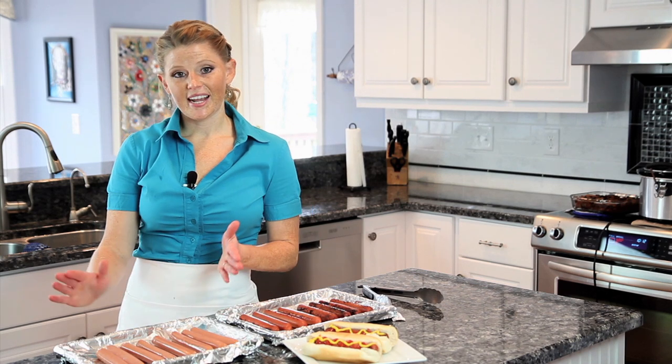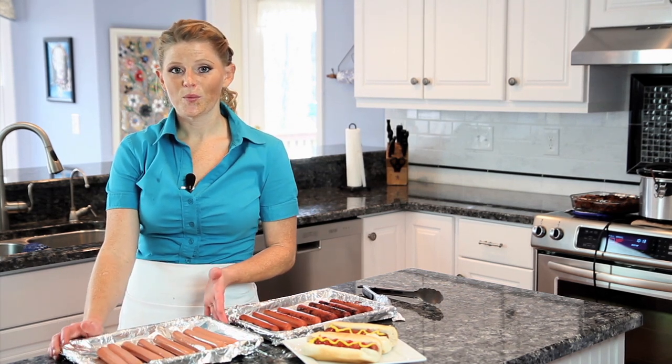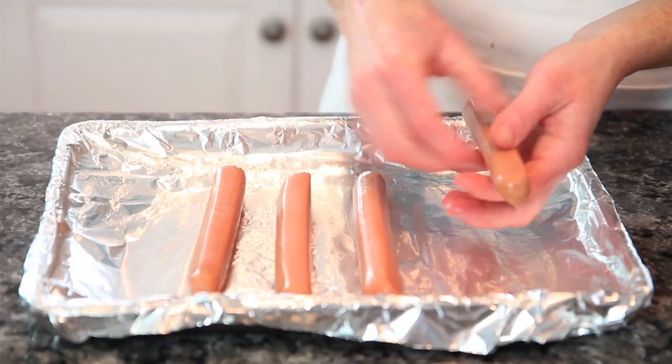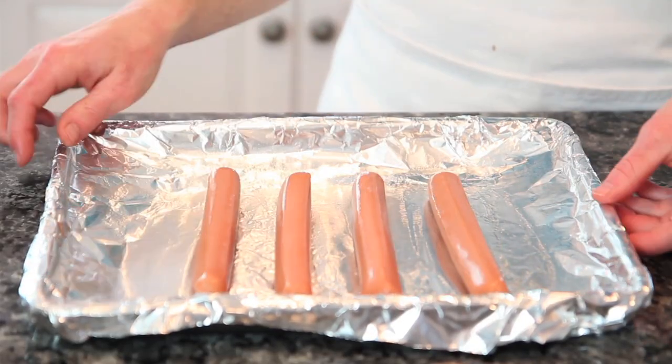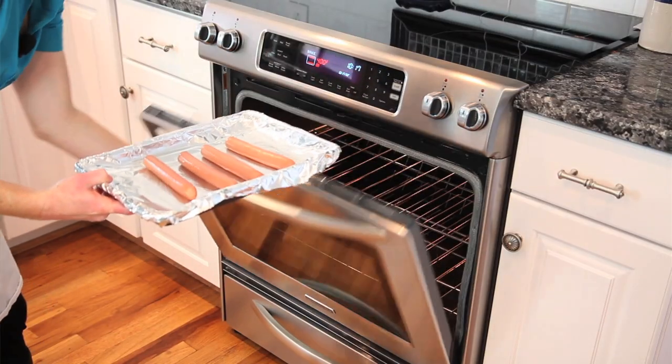Just take a foil-lined sheet pan, spray with nonstick spray, and line up your dogs. Preheat your oven to 400 degrees and bake for 10 minutes.